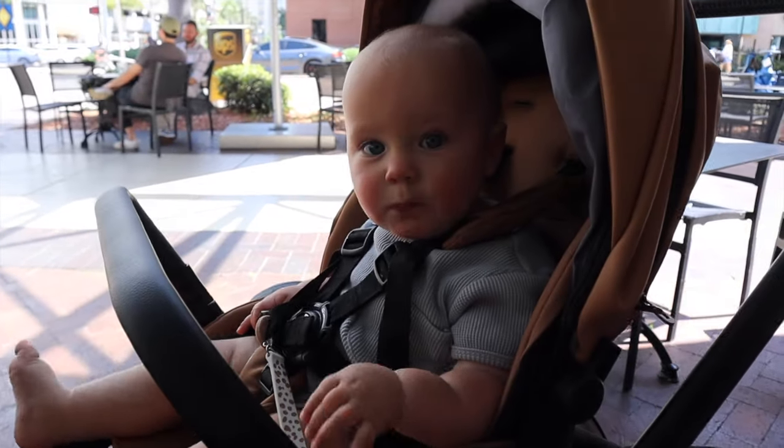Me and Brooks are heading out right now to meet one of my friends for coffee. Johnny has some work he needs to get done so I said I'd get out of his way — me and Brooks will go get a coffee, walk around, and have a good time. We're downtown now. It took us literally a million years to find parking, but we parked. I got an iced mocha and a little muffin — and now I'm sharing the muffin with Brooks!